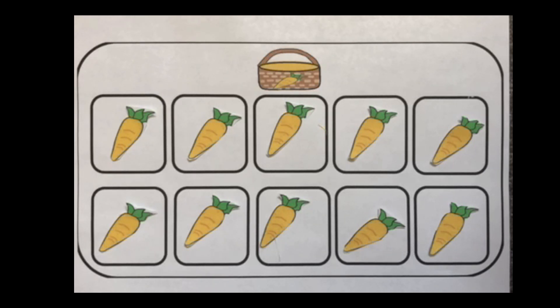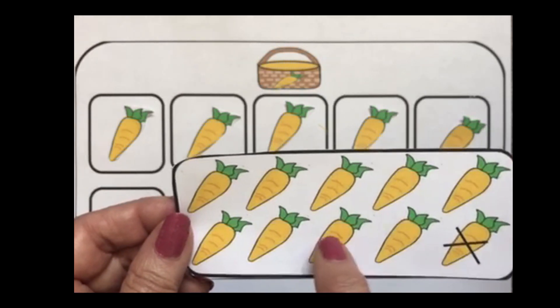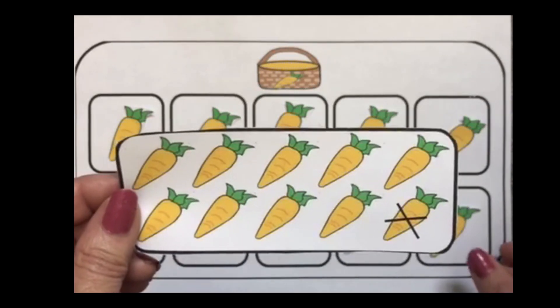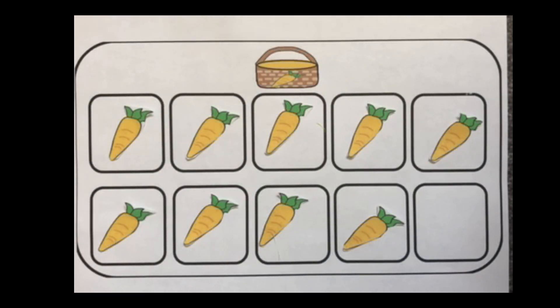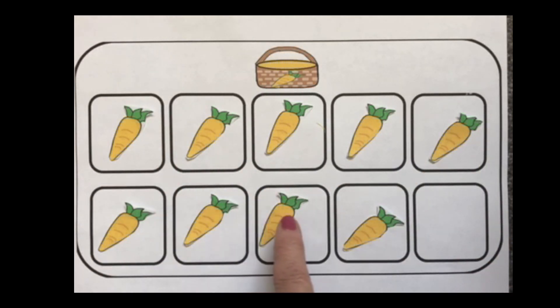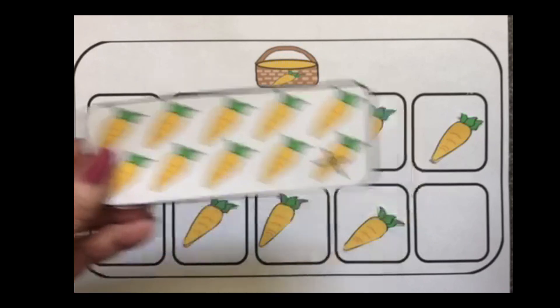Cody has 10 carrots and he wasn't very hungry — he only ate 1. So they're going to pick a card, and this one shows 1 through 10 like we have, but 1 is crossed off — that means it is gone. So it is 10 minus 1, take away 1. Now let's count and see how much Cody has left: 1, 2, 3, 4, 5, 6, 7, 8, 9. Because he ate the one that we took away, so 10 minus 1 equals 9.